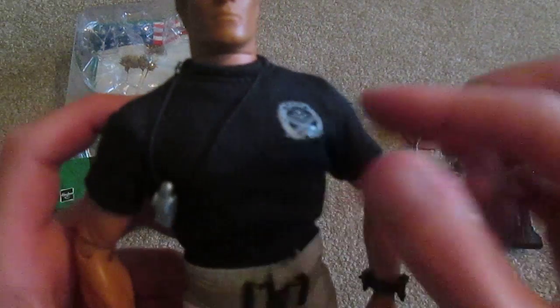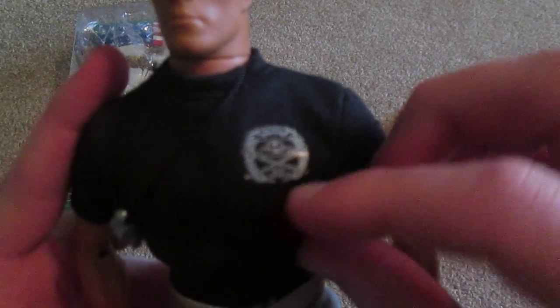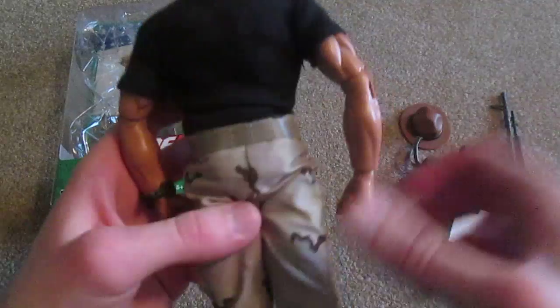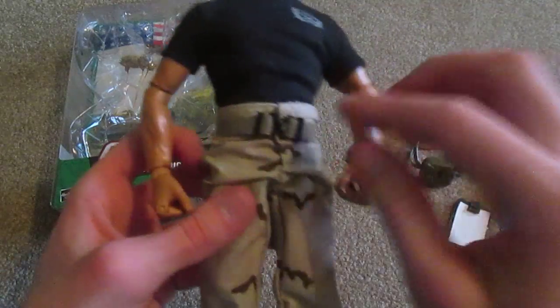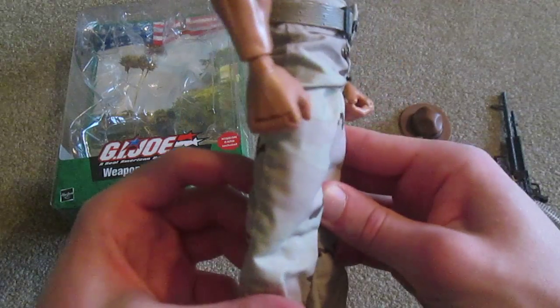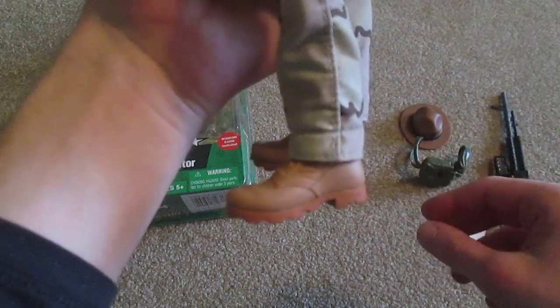As for clothing items, he's got this black t-shirt here with a logo on it. He's got a nice tactical belt there — pretty cool. Camo pants. And I really like his boots — these are pretty cool, I like the coloring of them. That's very nice.